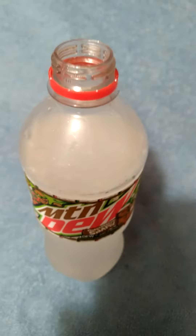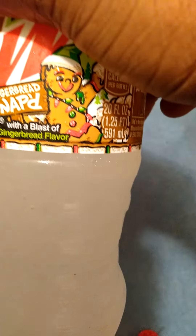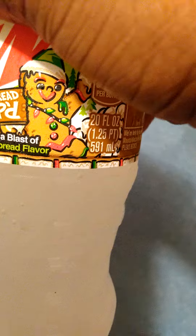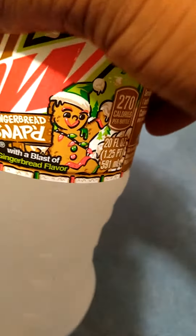But alright guys, that was a quick review of Mountain Dew Gingerbread Snapped. They should have had like a gingerbread looking kind of crazy or something, because it's called Snap. But he just looked happy. Anyway, I do like the design.